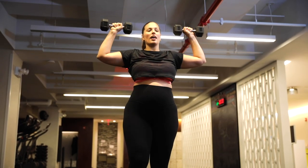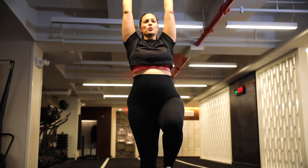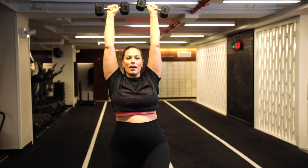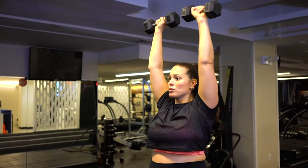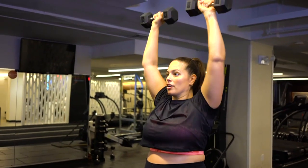We're doing six on one leg, six on the other. I feel the burn — do you feel the burn? My shoulders are going to thank me tomorrow when I have to brush my hair, blow it out, put on makeup. Lord Jesus, it's a lot. Okay.